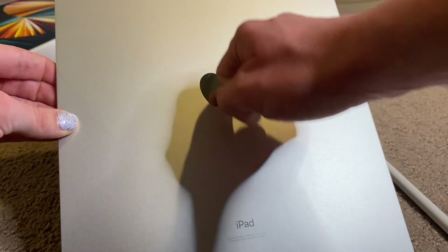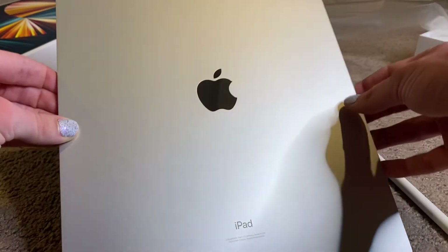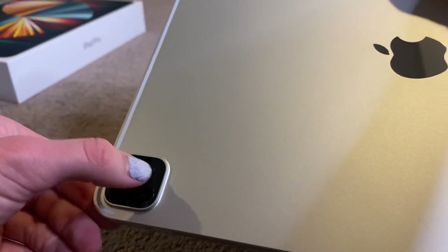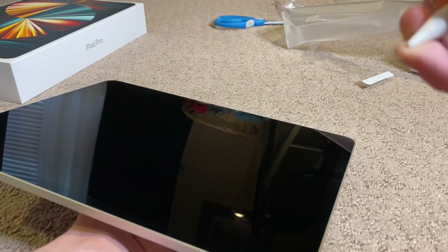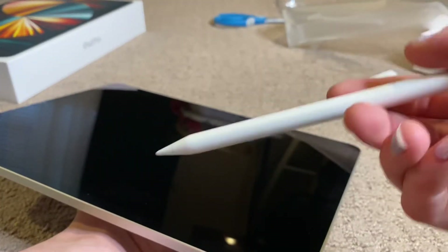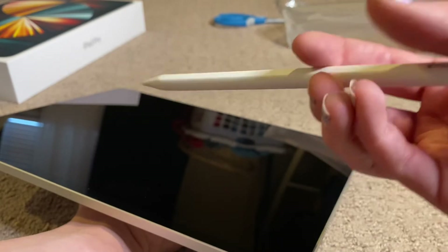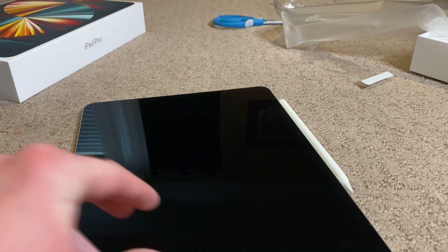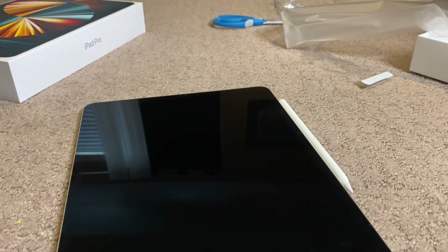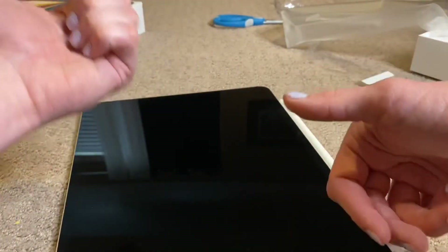I'm going to have to wipe that off. My dad does not like fingerprints. This has got like dust or stuff on it. Oh my word, it's so easy to get fingerprints — it kind of bugs me. But I guess you have to set the Apple Pencil up with the iPad. Jeez, that's strong. I hope you guys and girls enjoyed this video. If you did, please leave this video a big thumbs up. I will see y'all on another video.